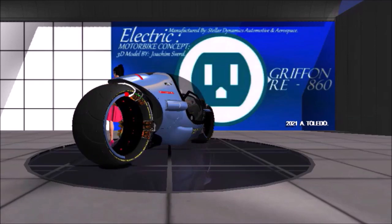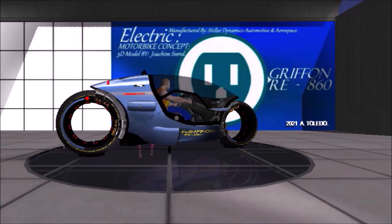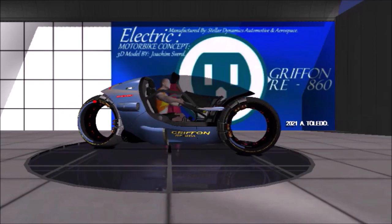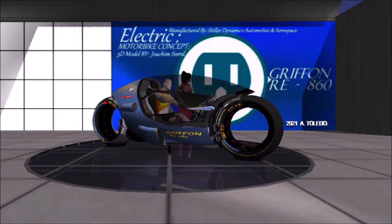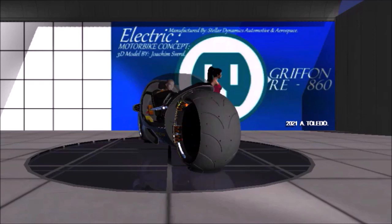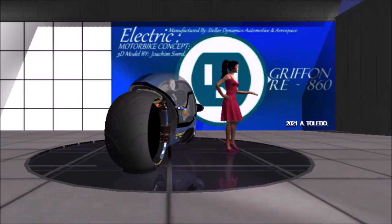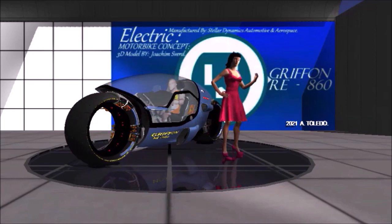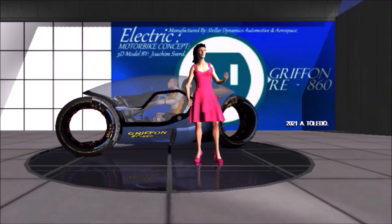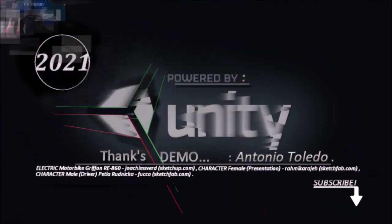Its top speed is around 300 miles per hour. It can go from 0 to 60 in 1.8 seconds when fast acceleration is needed. The system will work in reverse by turning the gyro to spin in the opposite direction of travel of the vehicle.